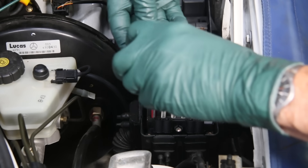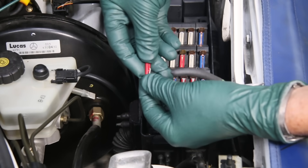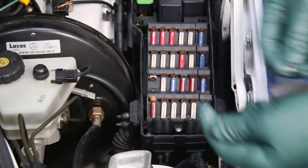Now let's take a closer look at this fuse here. You can see it's pretty well disintegrated, but it also looks very aged. So I'm going to grab a new fuse.